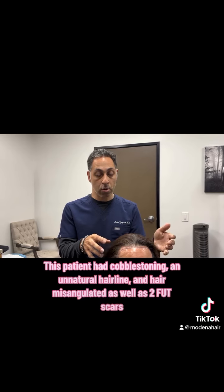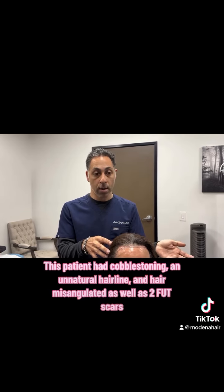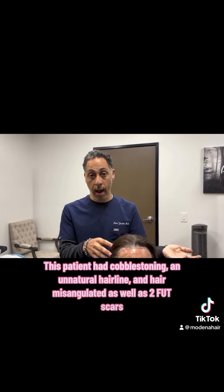Hey, it's Dr. Yazdan. We have an interesting case today. Our patient had FUT strip surgery done a while back and she was unhappy with it. She had misangulated hairs and plugging, with some big grafts done into the hairline. She went and saw another doctor who offered to fix it for her, and that doctor did his surgery and she was even more unhappy with it.